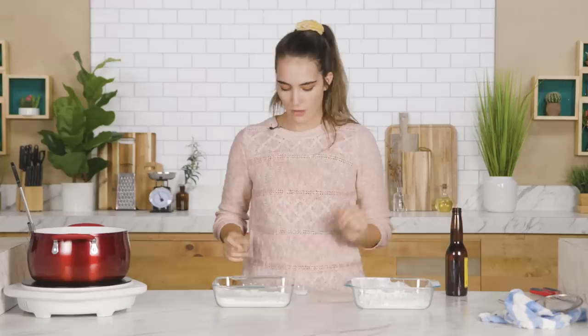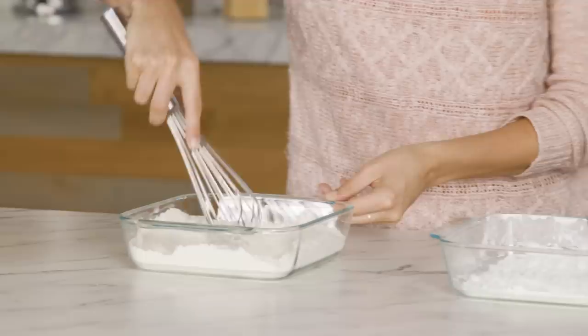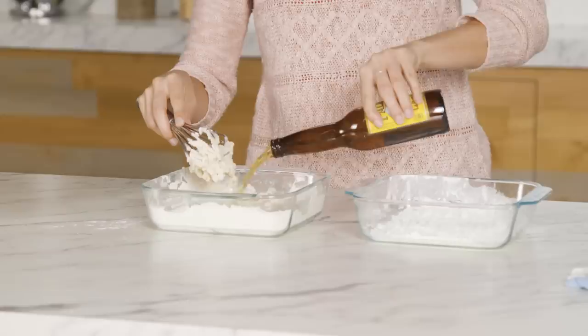We've got some flour, cornstarch, baking soda, salt, and some beer. Add the baking soda and salt to the flour, then it's a good old-fashioned lager — seems only fair. Stir it in slowly and consistently to really mix this up. This is going to be our beer batter.